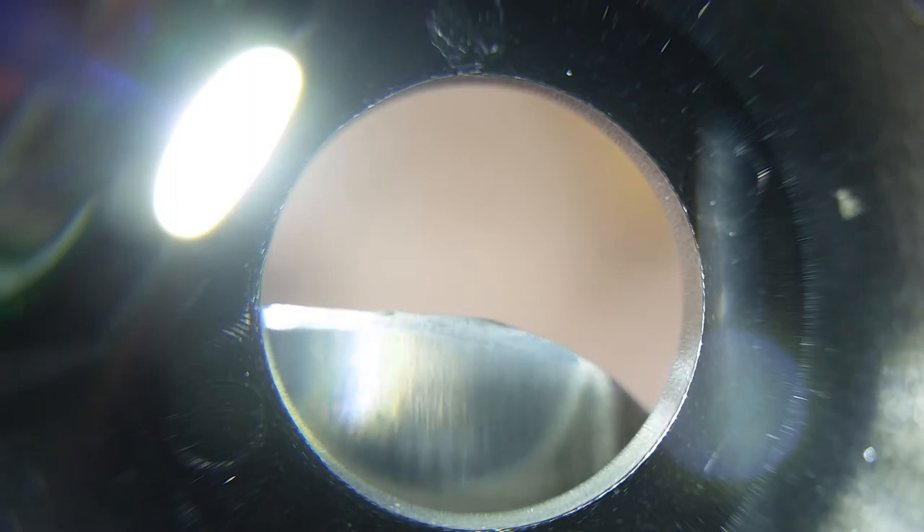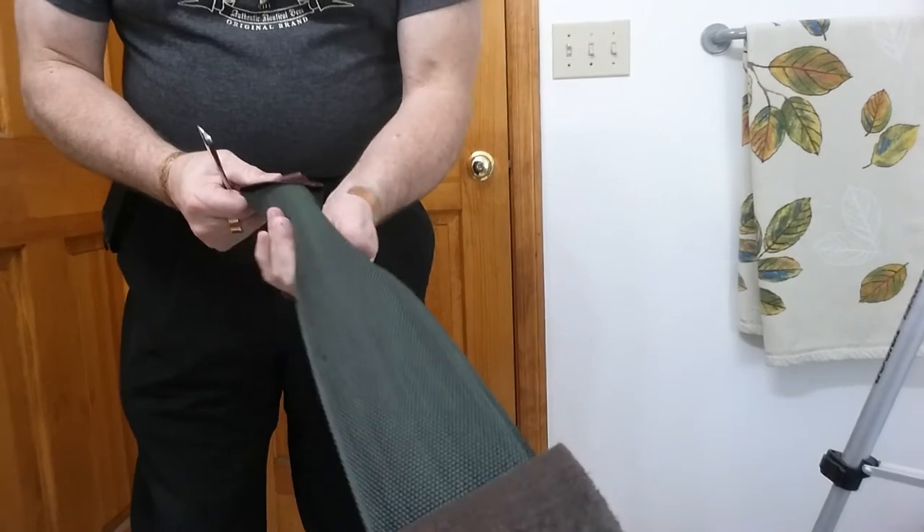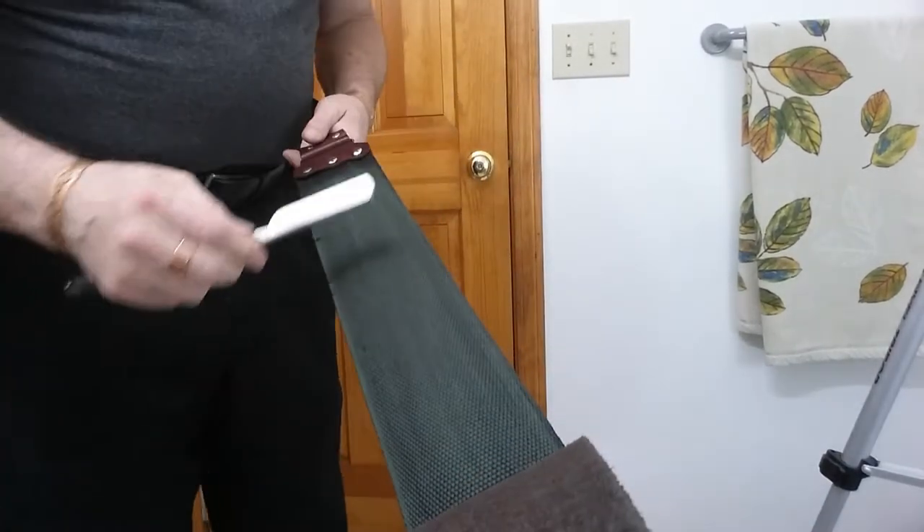Okay, now here's what I'm going to say — we probably could hit that again with the chrome ox one more time. So we're going to do it again, and this is going to be 30 laps this time.